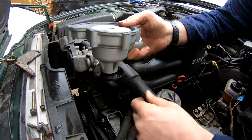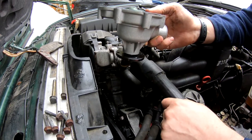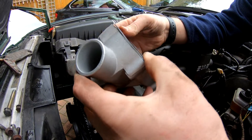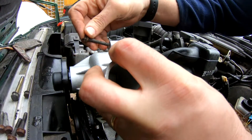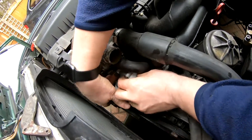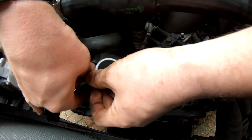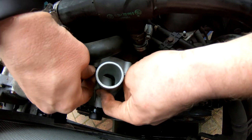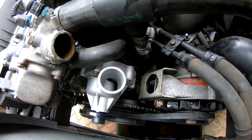I've given all the bolts a good brush over with my wire brush — including the ones for the lifting lug — just to clean the threads up so they'll all go back in nicely. Now we'll offer up the pump and get a couple of bolts in here. That should hold the gasket in place. There we go — two bolts in, the gasket's not going anywhere, it's in the right position. Now I can get the rest of the bolts in.